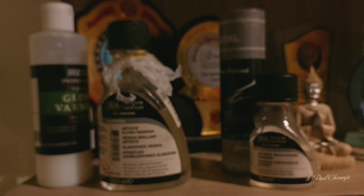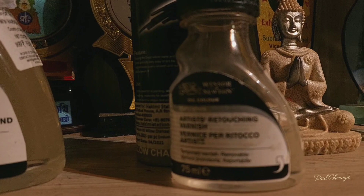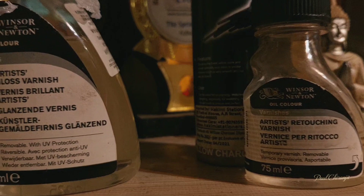Today I am doing my own oil painting varnish — going through the process step by step. The first varnish is a retouching varnish and a Winsor & Newton gloss varnish.